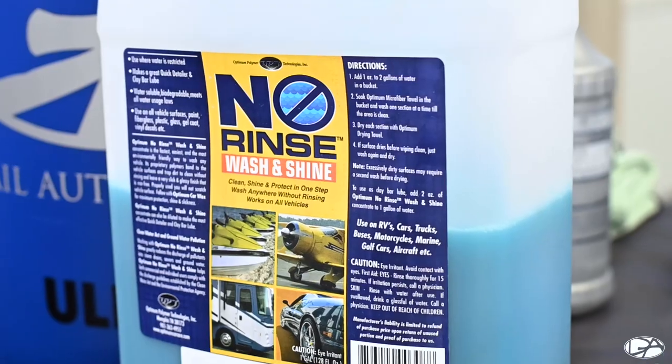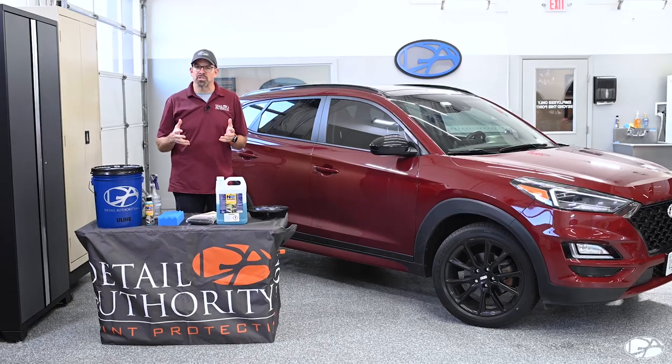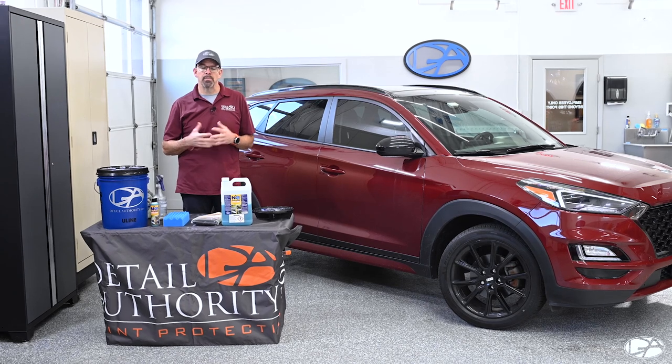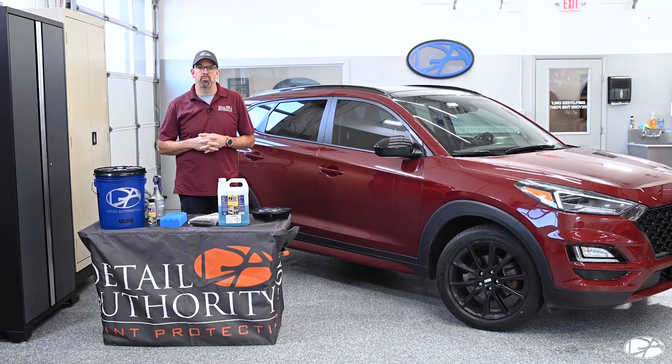The Optimum No Rinse does not require you to rinse the car down under normal circumstances. However, if your car is extremely dirty during the winter time and you get all the salt, sand, and stuff like that sprayed on the car, you might want to rinse it down prior to that. But otherwise, there's no real reason to go ahead and rinse the car down.